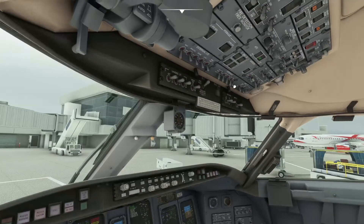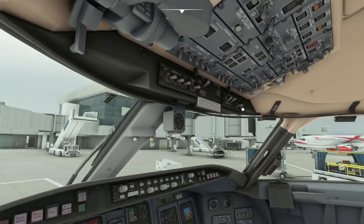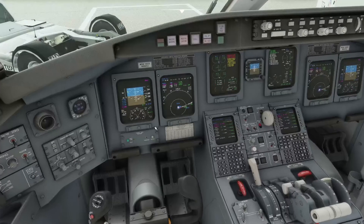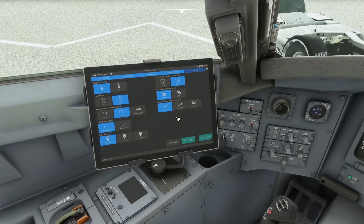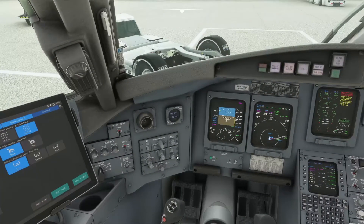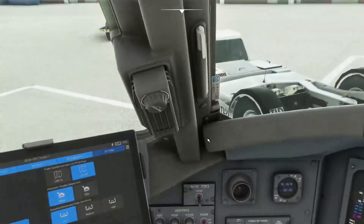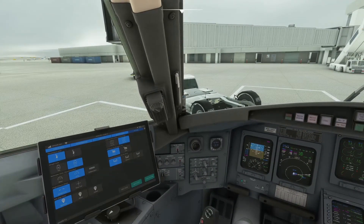Passenger signs should be in the on position, so go ahead and turn those on. Emergency lights should be armed. For the altimeters, make sure they are set within 75 feet of the field elevation — listen to the ATIS and set them on the left, right, and center. In the Aerosoft CRJ, you can click the sync button so all three altimeters change together. Rolling from 29.92 up to 29.96, you can see they're all on 29.96 now.